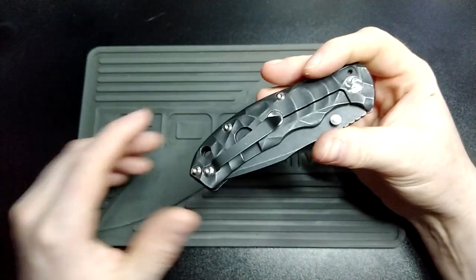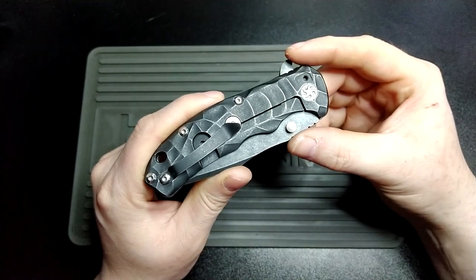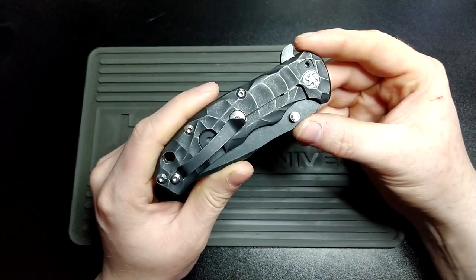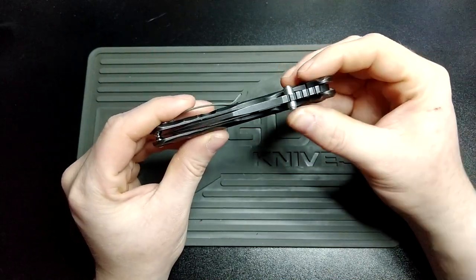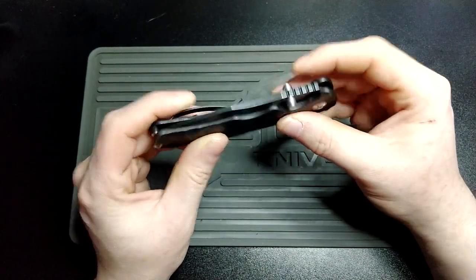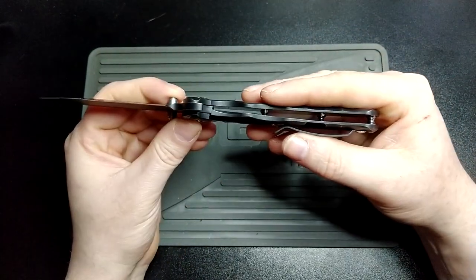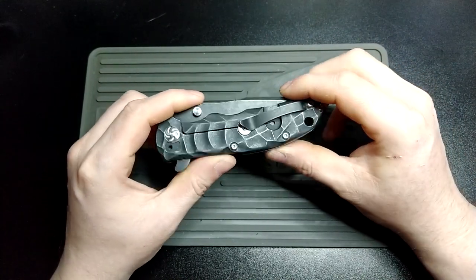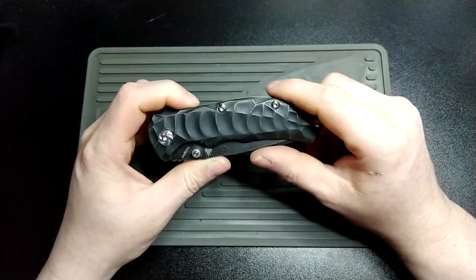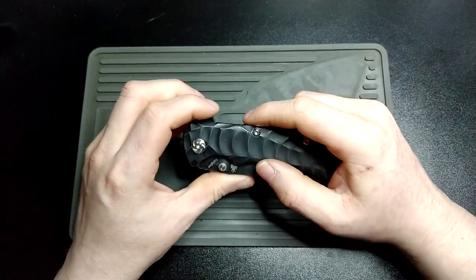You have a pocket clip on this, which can be switched to do tip down if you want to carry it tip down. It's not left hand, unfortunately, even though the blade is completely accessible with dual thumb studs or a flipper tab from the left hand. Of course, the frame lock is right hand only. So that's a bit sad, but obviously it doesn't affect me — I'm right handed. But for those that are left handed, a bit of a shame.